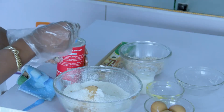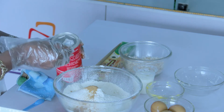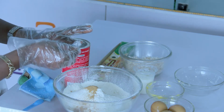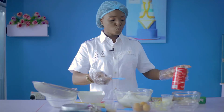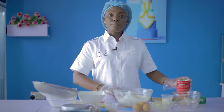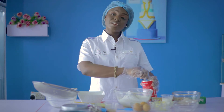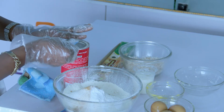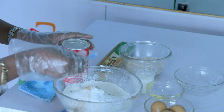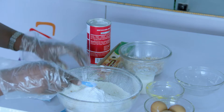Now what is self-rising flour? Self-rising flour is different from all-purpose flour. All-purpose flour is one flour you can use for almost every other bake. But self-rising flour already has some amount of baking powder in it. So this extra we are adding is just because of the texture we hope to achieve from this Caribbean coconut cake.